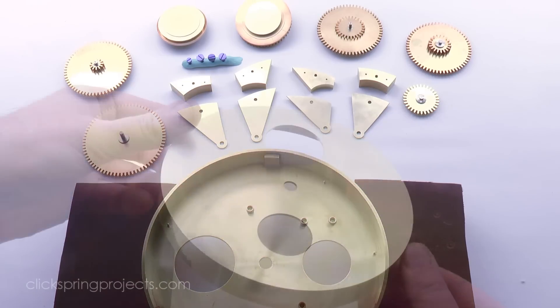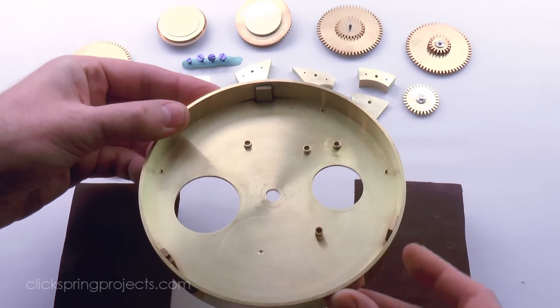With the wheel assemblies again lightly tacked together, it's time for that all-important test fit.